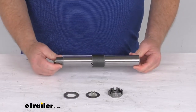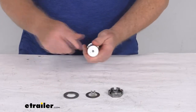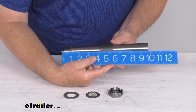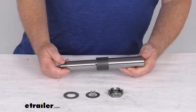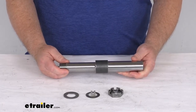A few specs on this: the application is for 2,000 pound trailer axles. The stub diameter right back here is going to be 1¼ inches. The overall length, one end to the other, is right at 9½ inches. The capacity on the spindle is 1,000 pounds, so when used with one spindle on the other side of the axle, it'll meet your 2,000 pound axle rating.